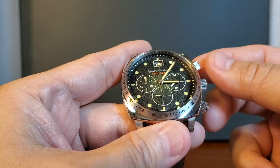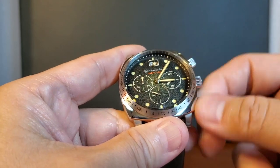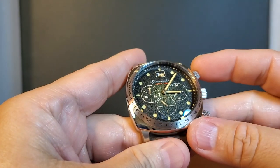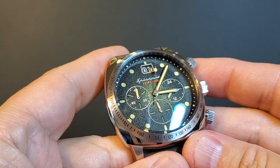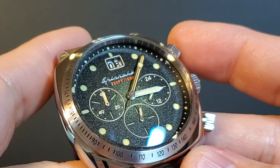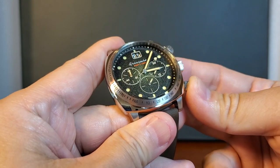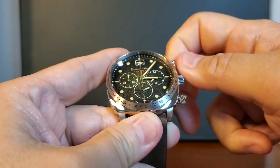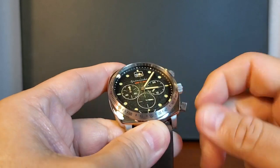Spinnaker did a nice job at choosing to use screw-down pushers, which is a very nice touch. The top pusher will set the timer — and there it goes. We can see it sweeping away just like it would as if it was an automatic movement. The top pusher will also stop it, and the bottom pusher will reset it. I do quite like the touch of the screw-down pushers.